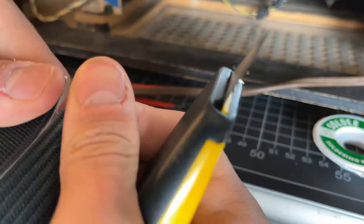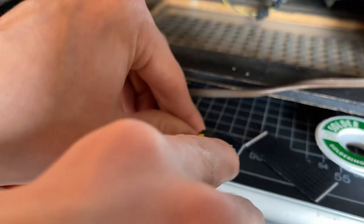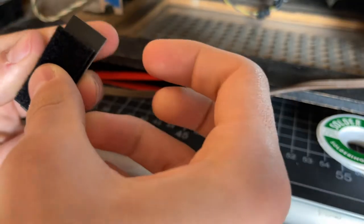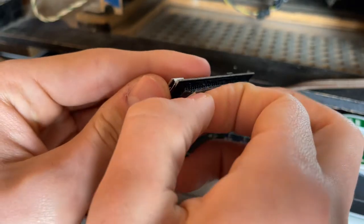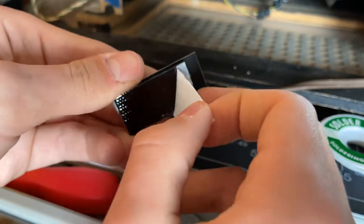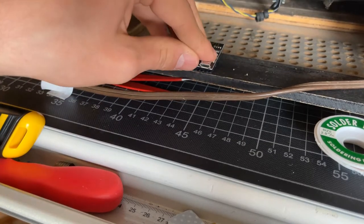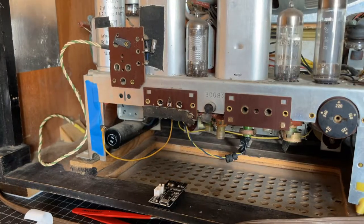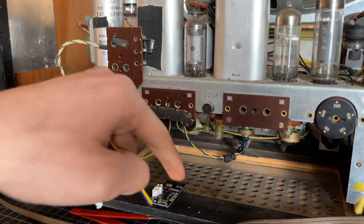For mounting I decided to go with velcro straps. These are heavy duty velcro straps and I'll admit they are a bit of an odd choice for mounting stuff, however velcro straps are perfect if you're mounting small electronics onto certain surfaces. The tape on the velcro straps is really strong and if you ever have to replace anything in the future it's just a little bit easier to put something new on. The Bluetooth module is now securely mounted onto the frame.